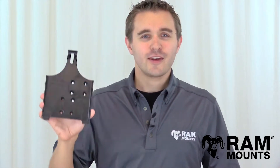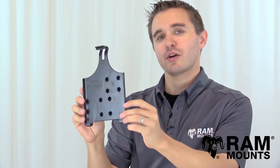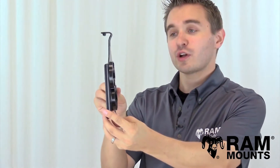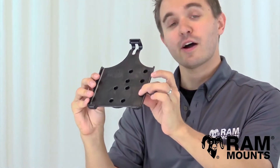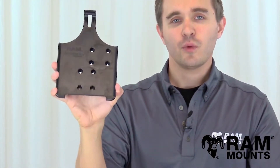Hi everyone, this is Rick with RAM Mounts and today we're going to take a look at the RAM form-fitting cradle for the iPad mini series without a case or sleeve. As you can see, this is very low profile but incredibly rugged, made up of high strength composite material, and can support any version of the iPad mini without a case or sleeve.